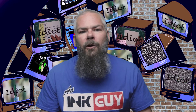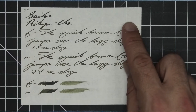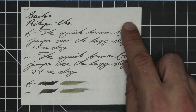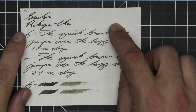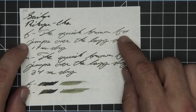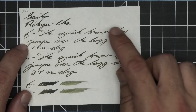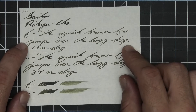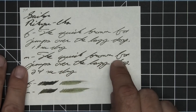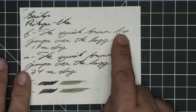Let's take a look at the second writing sample done on 52 GSM Tomoe River. No bleeding, no ghosting. The 1.1 has no feather, spread, halo, sheen, or shade. The extra fine is quite a bit lighter than the stub with no feather, spread, halo, or sheen, no shade, and 19 seconds to dry. Medium is darker than the extra fine, not quite as dark as the stub, with no feather, spread, halo, sheen, no shade, and 24 seconds to dry. The scrubbies for both show no color variation — we were not expecting it.